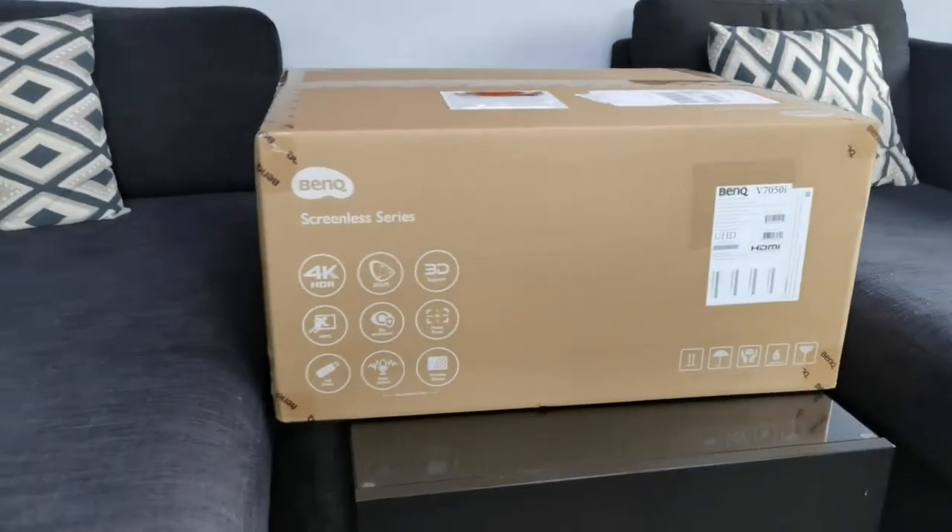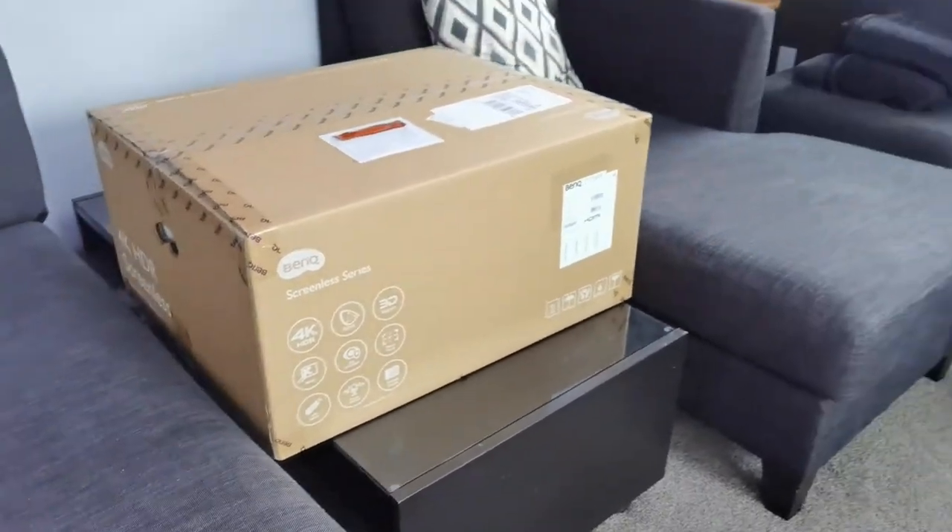So I'm going to go ahead and start this unboxing. I'll do a separate video for the review, but let's go ahead and see what's inside.